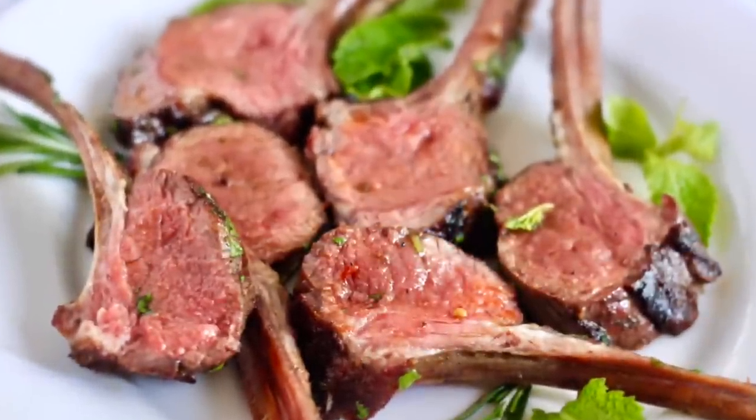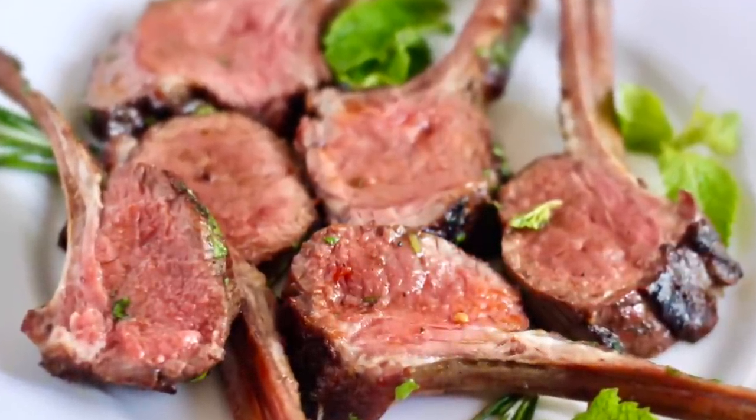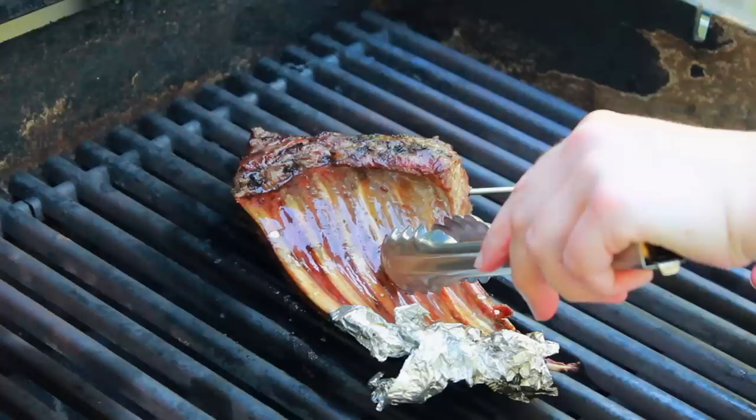A grilled rack of lamb is delicious, but it is also very expensive. So if you splurge on this glorious piece of meat, you might be faced with a lot of difficult questions: How much should you trim? Should you use high heat or low heat? When is it done? How long should it rest? In this video, I'll answer all these questions and show you how to grill a spectacular rack of lamb.